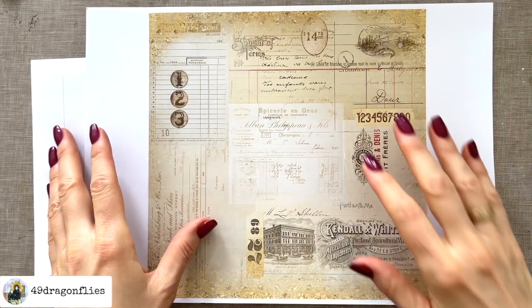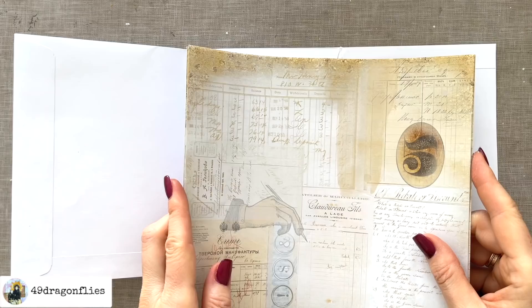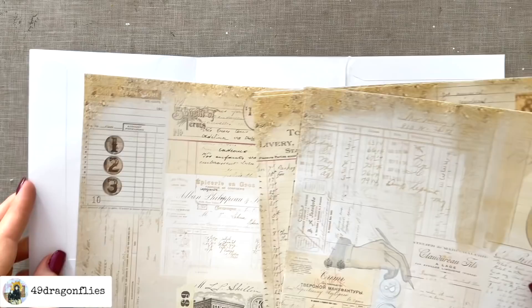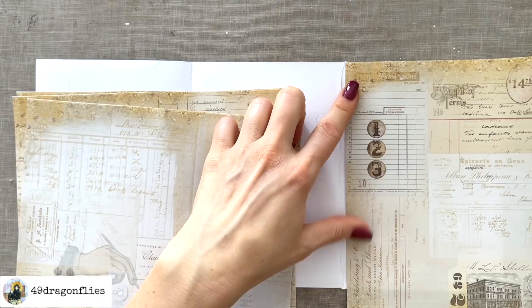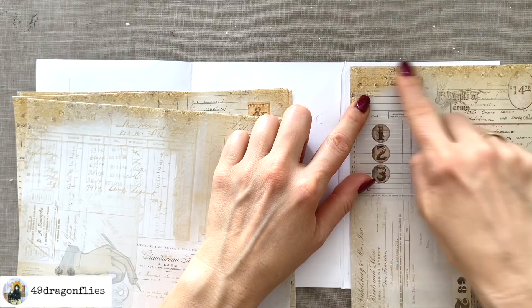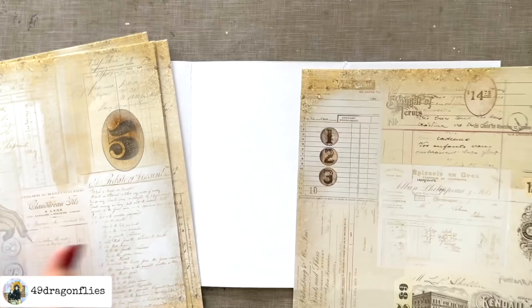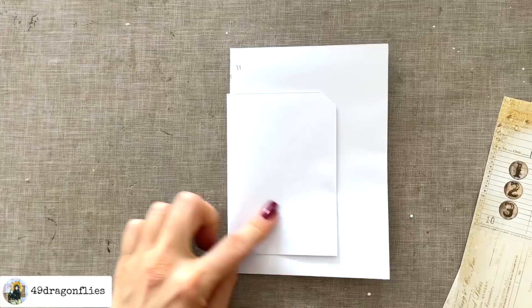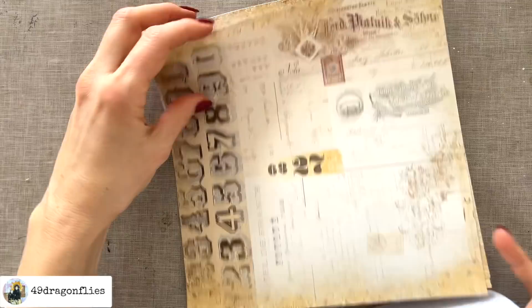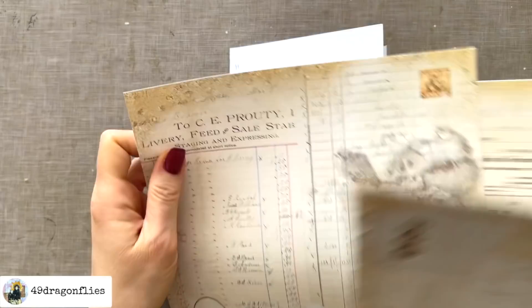I'm going to start off by just cutting out all of these squares with my paper trimmer. Once I have all my squares cut out, I can then decide which paper I want on which part of the envelope. You can decide if you want your paper to go all the way up to the edge, or if you want to do it like I'm going to do — leave a little bit of a border always — and distress that afterwards. So obviously it's not going to stay white. I'll have some fun choosing which pages I want where. Maybe I'll start out with what I want my cover image to be.